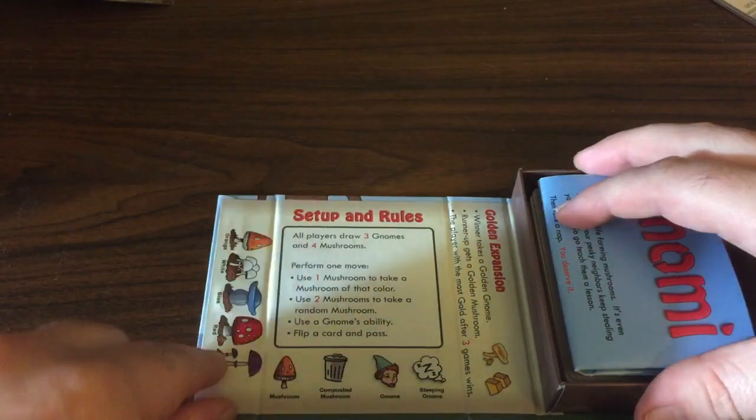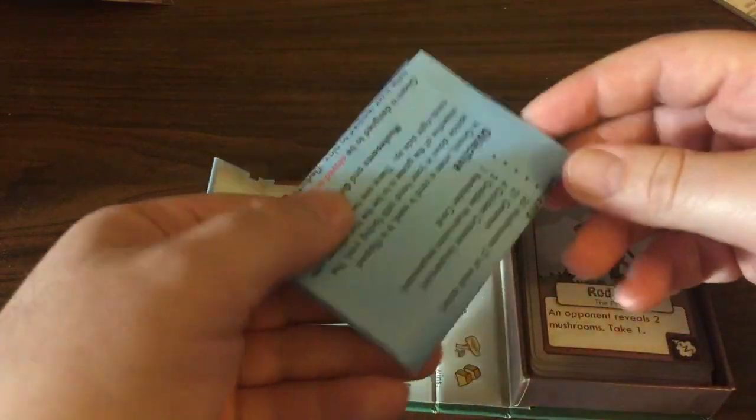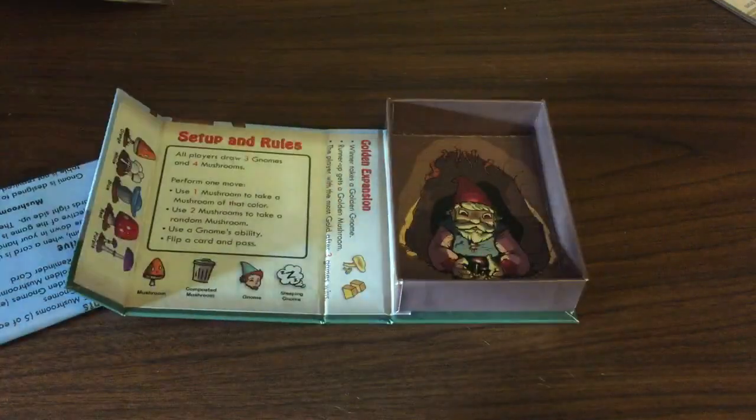Alright, on the inside we've got some reminder text there, got a rulebook, and the cards. A little gnome in the bottom of the box there.